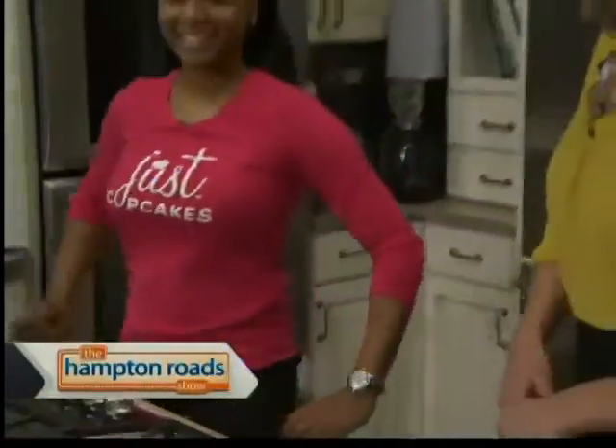We're back in the kitchen with Jennifer Morris from Just Cupcakes in Virginia Beach. You've got two locations — a Hilltop location in Virginia Beach, and where's the other store? Town Center in Virginia Beach. Both of them will be featuring our cherry blossom today. This is the first day of the year that we've had it on the menu.